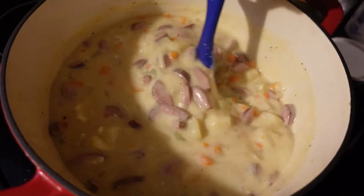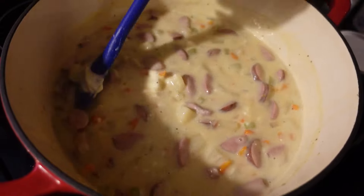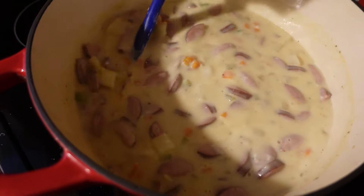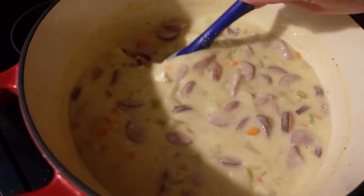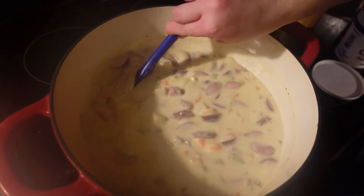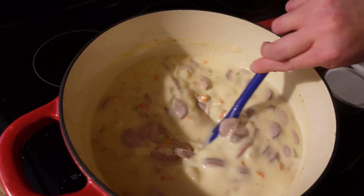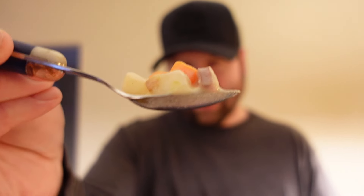Low-fat sour cream usually will not melt into soups like this very well, so I recommend full fat. Stir it in until it's all mixed in and there are no more lumps of sour cream. After you get it all stirred in, you'll want to taste it — because not only do potatoes absorb salt, sour cream absorbs salt as well and can make everything taste a little more bland. Make sure you taste it afterwards and season with salt, pepper, and garlic powder as needed to bring it back up to seasoning.